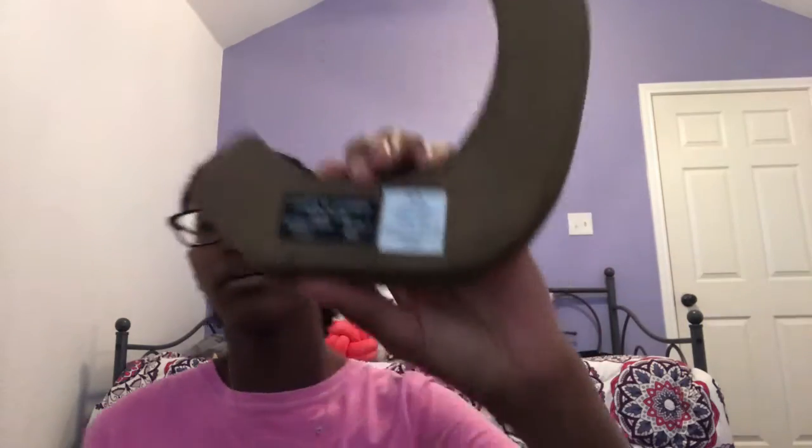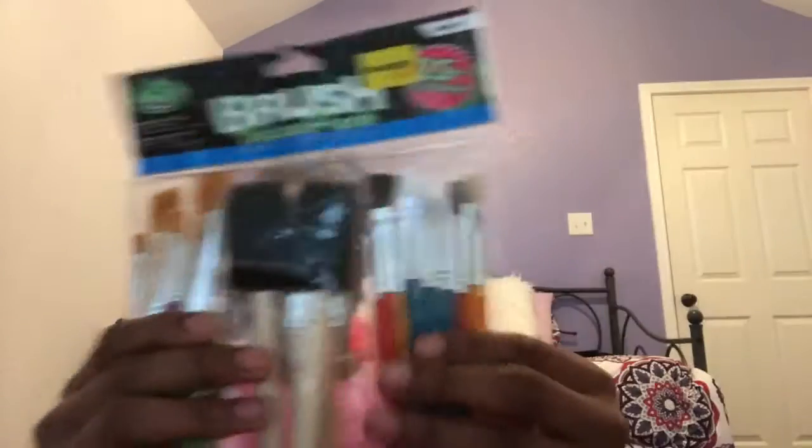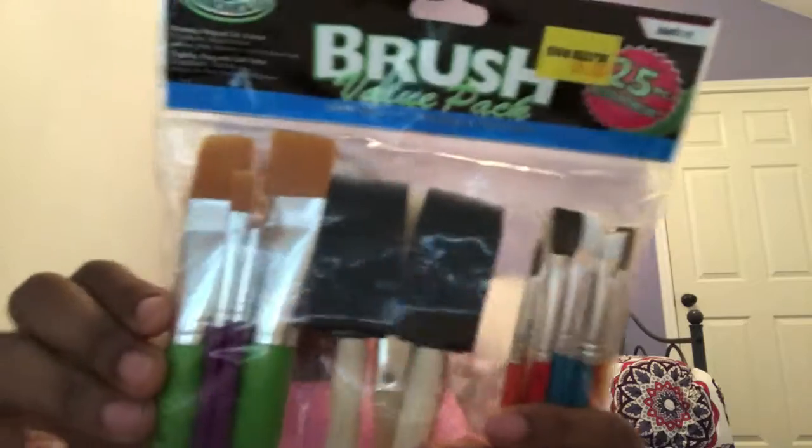My mom bought this from Hobby Lobby for $8.99 - it's a seat with a hook you can click on the wall, so I'm gonna put it on my organizer. Then we went to Five Below today and I bought this brush pack, 25 pieces for $5. It has little ones and two sponge brushes - actually a great buy.